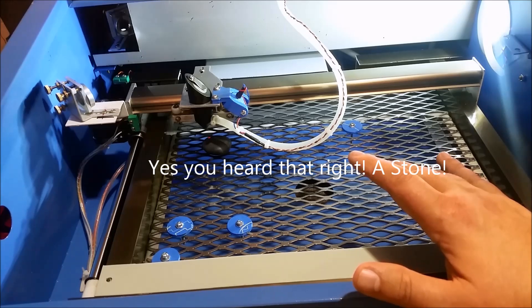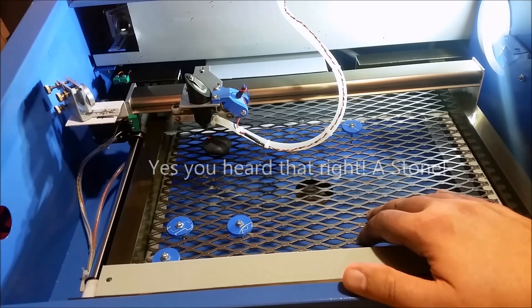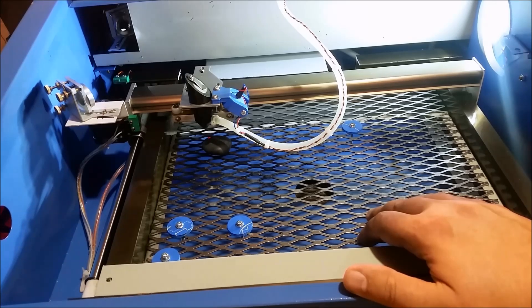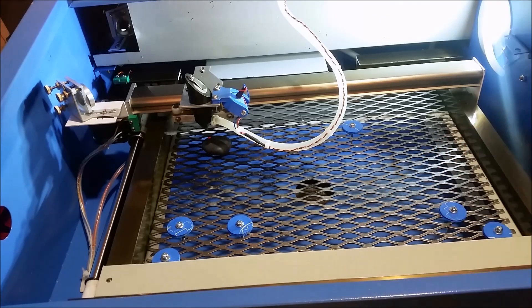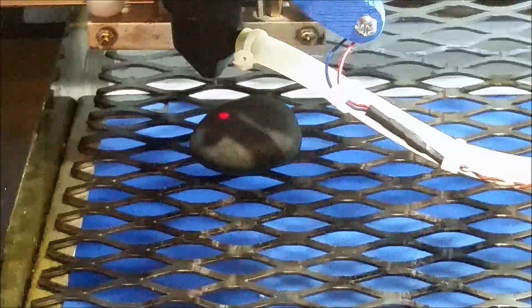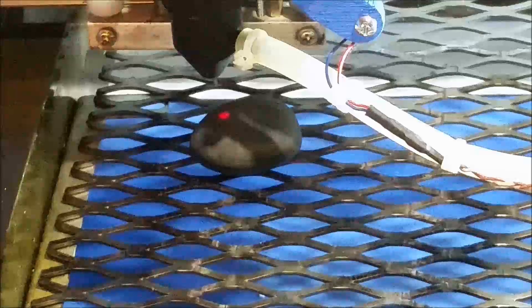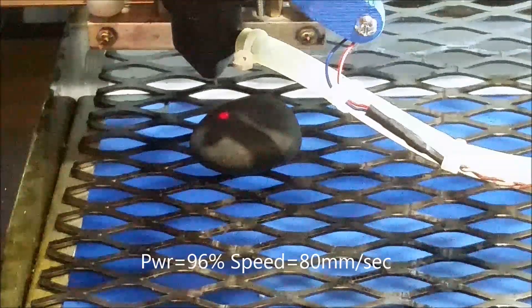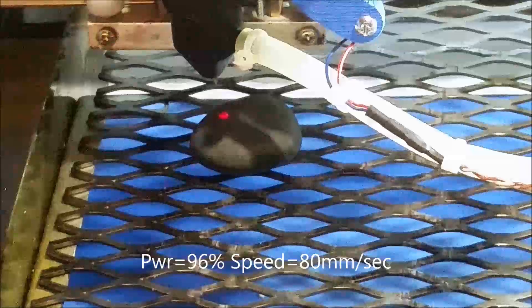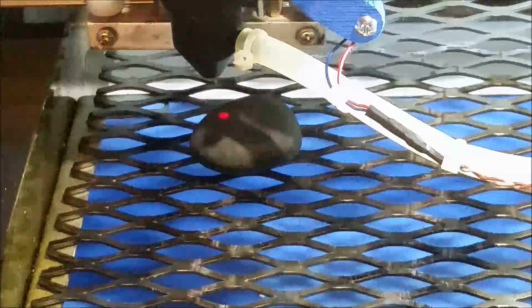We've got this set to basically wide open — I've got it at 96%. I've got a small graphic loaded into laser drop. We're at 80 millimeters per second. I don't think this will make much smoke, but I wouldn't suggest doing a larger rock without proper ventilation because of the fumes — who knows what this is going to give off. This is just going to be a small trial.